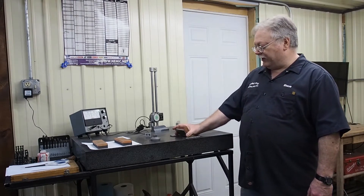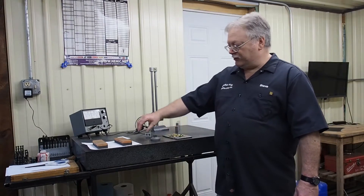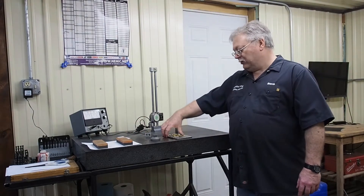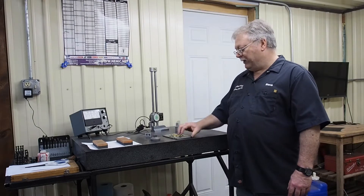Tomorrow, Jonathan's planning on coming out and grinding a set. We made this special clamping unit because these stones are not magnetic. We needed a way to get them to clamp on the magnet, so we just took a regular two-dollar door hinge and made this little contraption.